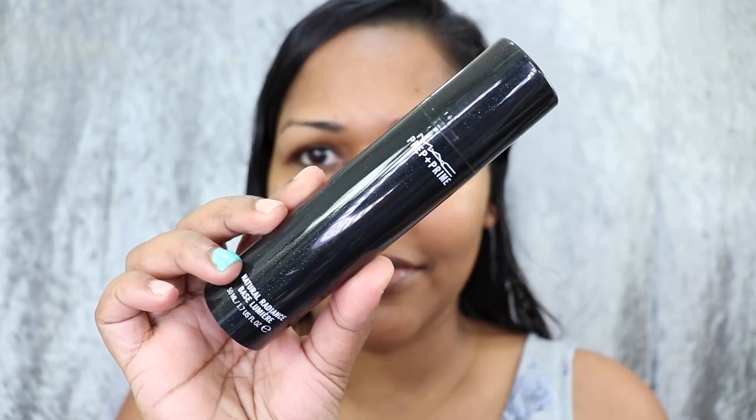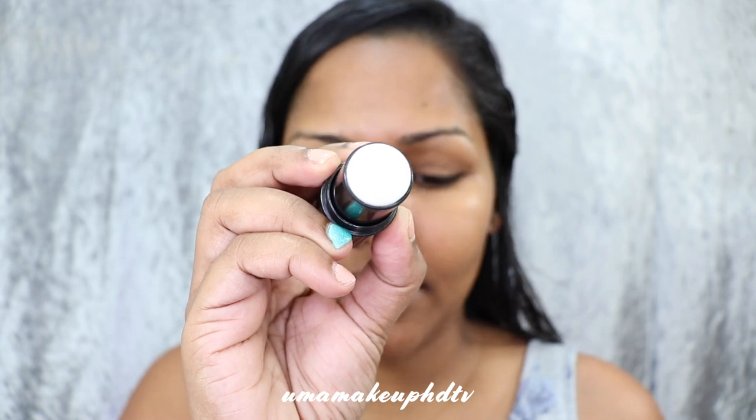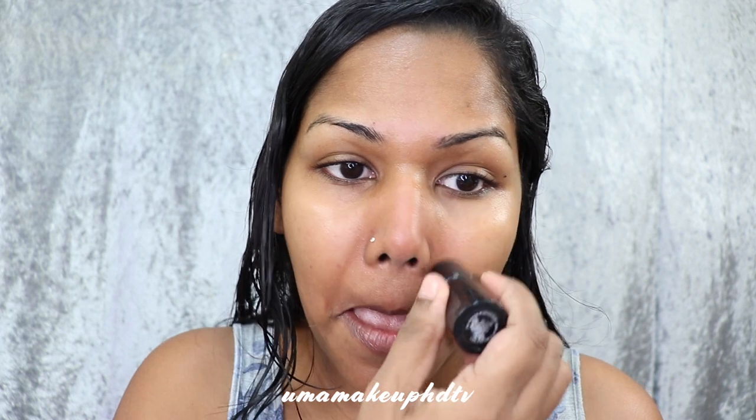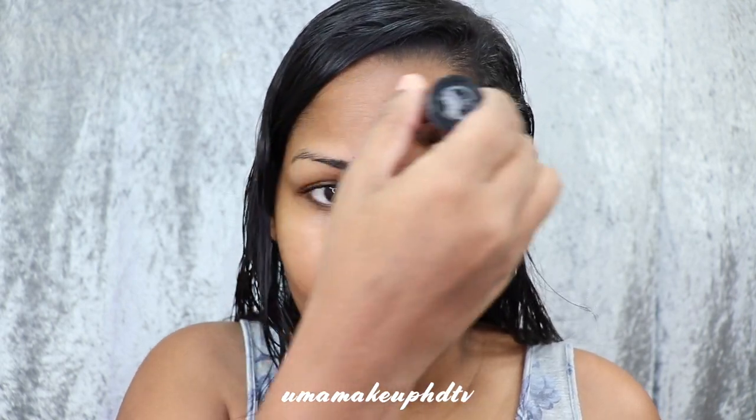Here is a quick and easy makeup look. The first thing I'm doing is applying my base — this is the MAC Natural Radiance Lumia Base. Next I'm using the MAC Prep and Prime Pore Minimizer, which is basically a pore-hiding primer. It's not exactly working out the way I'd like, but it still helps with reducing oil production and I like the way the foundation sits after applying it.